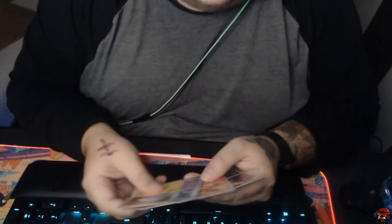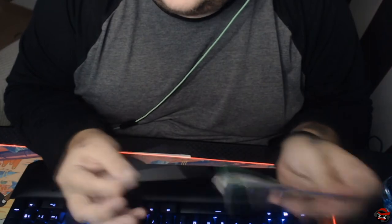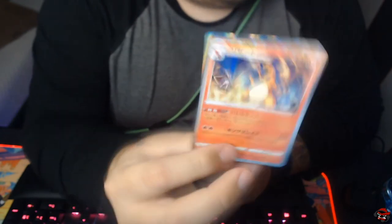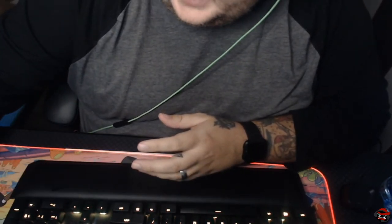I want to get back into streaming a whole lot more — I say that a lot but I never do, but I'd like to. I don't know where to start on the streaming. Oh, nice! We got a Foil Charizard! Look at that. That's a keeper — we're keeping that. Foil Charizard, Rare Charizard.